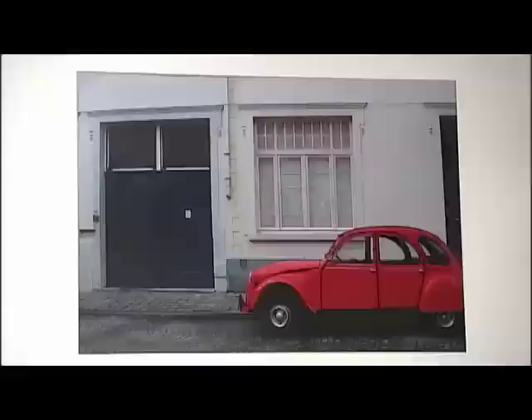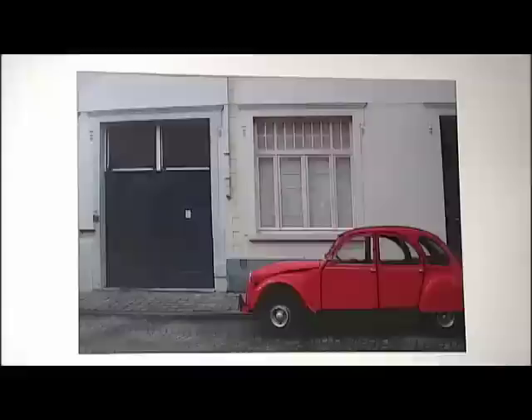Now my once inexpensive frame looks like a pricey antique with an aged patina that complements and enhances the photo so well — you'd never know it only cost 30 bucks to create.